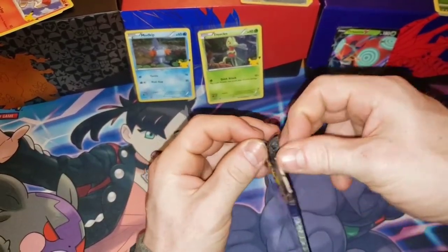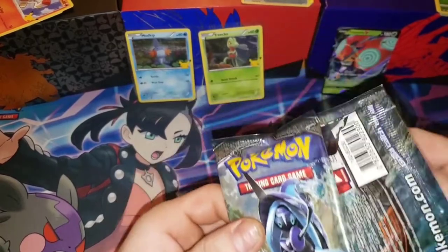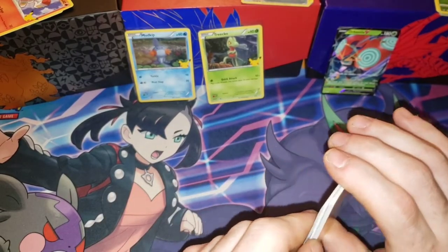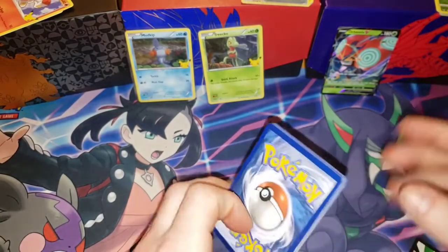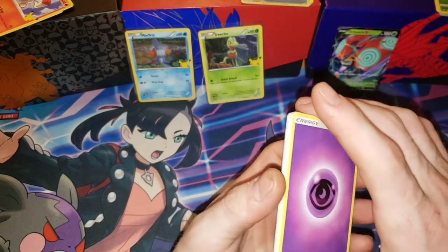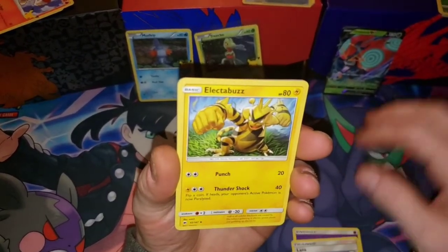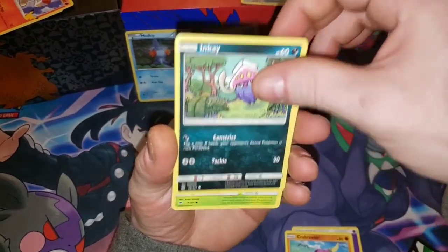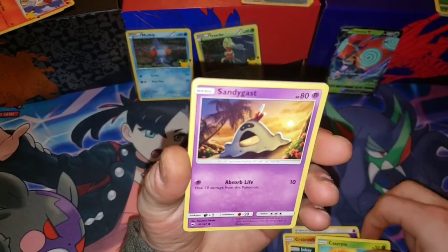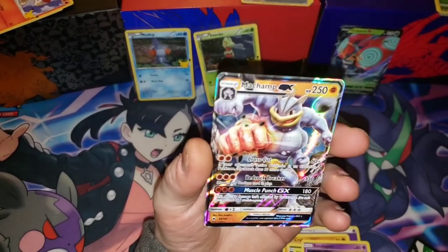We're going to open the Burning Shadows pack and save the second Vivid Voltage for last. Can we pull the Charizard out of the Burning Shadows pack? That would be insane — we're talking rainbow Charizard, a $1,500 graded card. We haven't actually opened up a lot of Burning Shadows so this is a newer set for me. I can see a shine in the back, oh my gosh — the Reverse Holo is a Wimpod. I'm scared guys... the Rare is a Machamp GX!